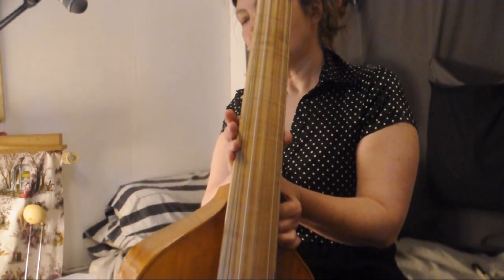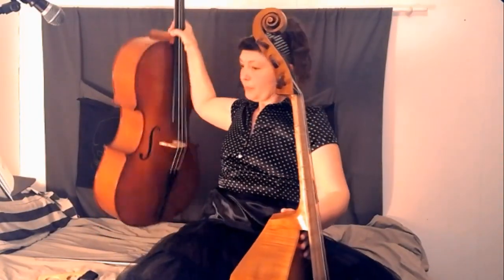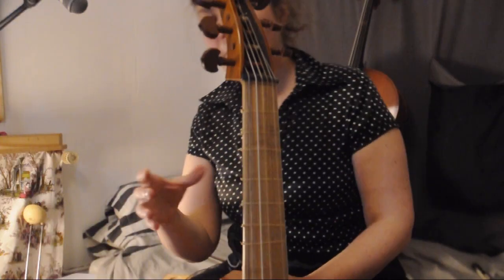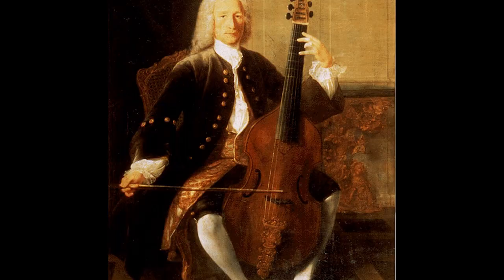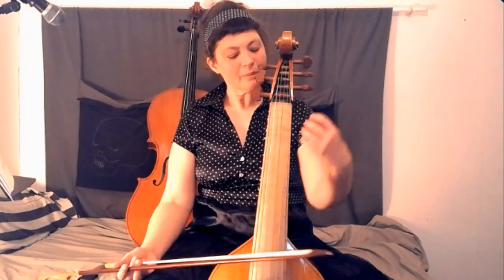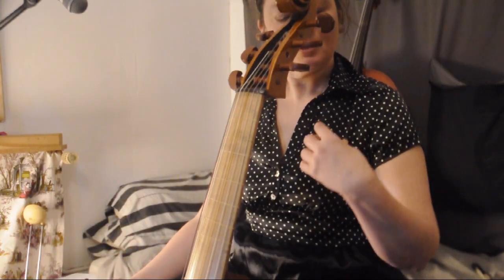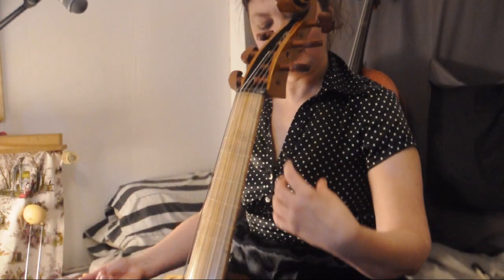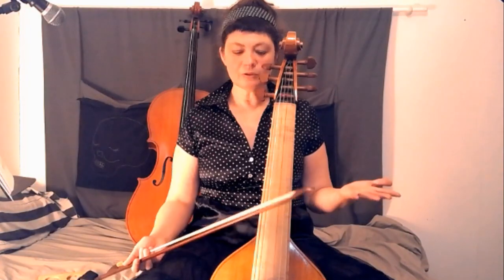D'abord, du fait que le manche de la viole est beaucoup plus fin que celui du violoncelle. Donc, la main est beaucoup moins en tension. La position des bras est beaucoup plus naturelle. Le bras qui tient l'archet est un peu devant le corps et assez détendu. Quant à la main gauche, plus pendante, elle est beaucoup moins en tension, avec une espèce de lourdeur dans le bras. Je pense toujours aux habits qu'on portait à l'époque baroque — les grandes manches — j'essaye d'imaginer la grande manche qui me porte vers le bas. Tous ces éléments combinés me semblent vraiment aller dans le sens d'une moindre tension.